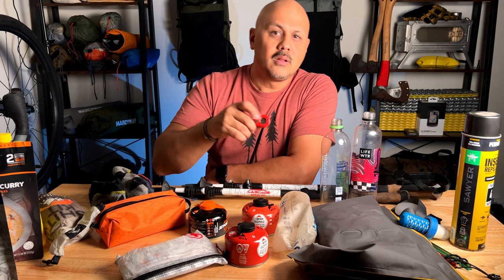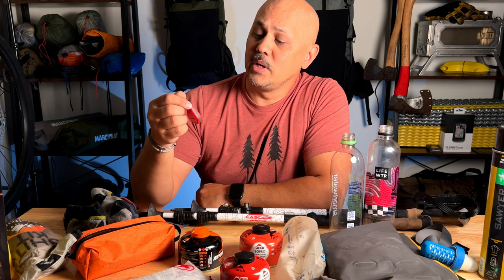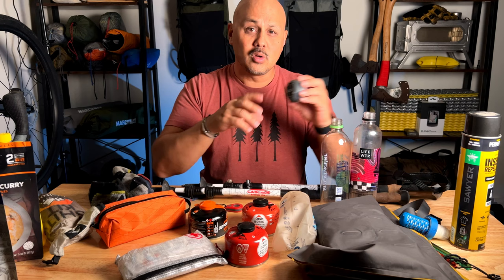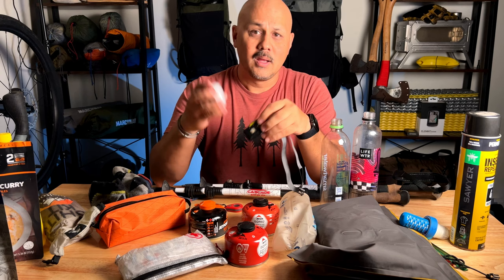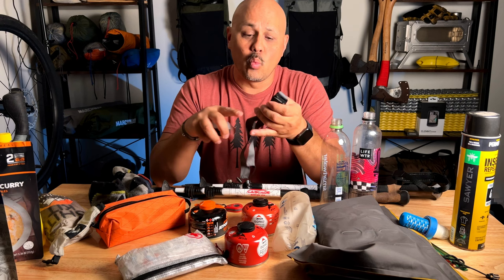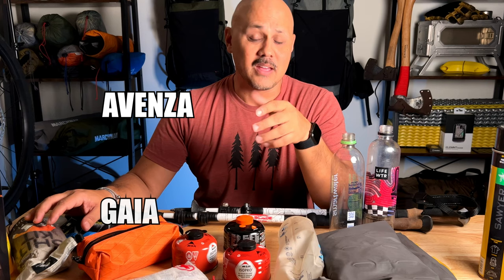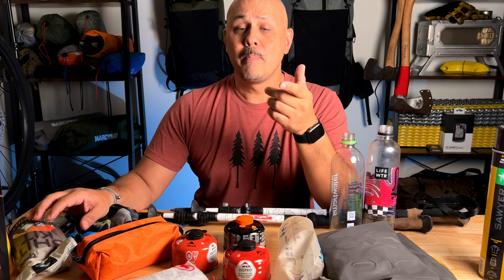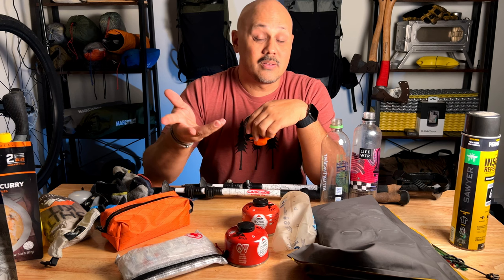Electronics: a little thermometer by ThermoWorks — I think it's called the ThermoDrop — I just like having temperature information. Check the batteries, do you need a new one for the season? Also little lanterns that take double-As or triple-As — put new batteries in them. If they're rechargeable like mine, put a charge on them. That also includes your battery packs — charge those up. Make sure your electronics are in good working order. On a side note, if you use navigation apps like Avenza or Gaia, now is the time to update those apps, make sure subscriptions are paid up, and maps are updated.